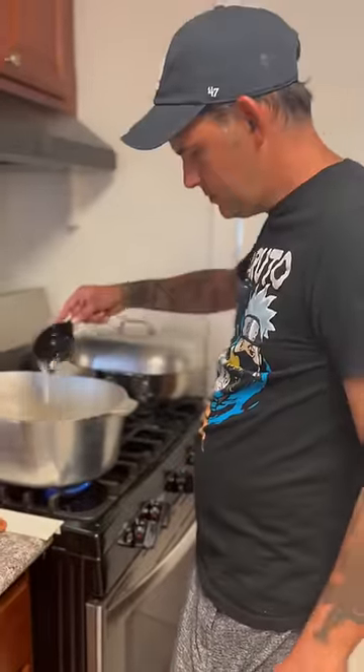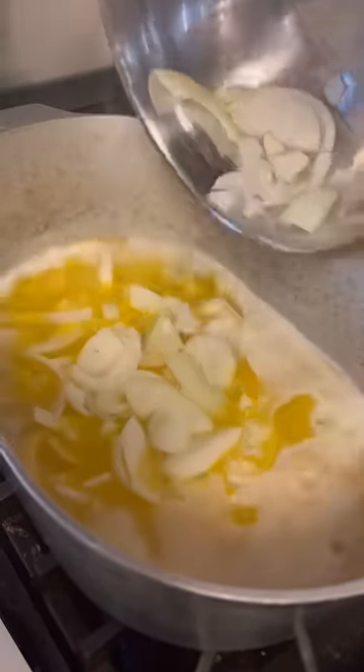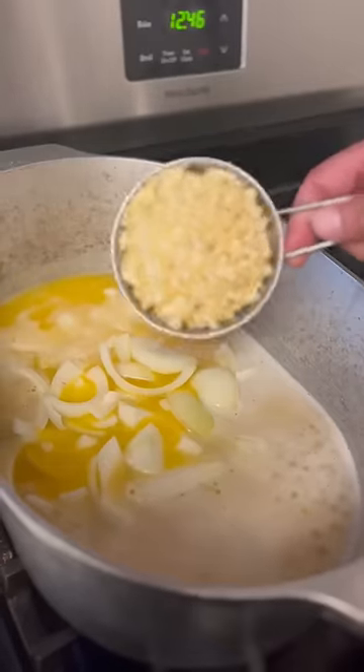Three cups of butter. Now go to a cup and a half of olive oil. Go in there with two medium onions, just like that. Let's sauté it. One cup fresh garlic.